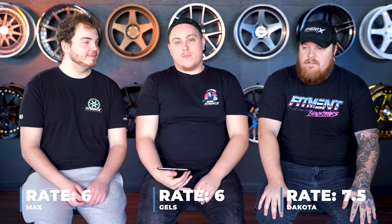Are we ready to give this guy a rating? On three. One, two, three — six. Seven and a half. What'd you give it? Six.